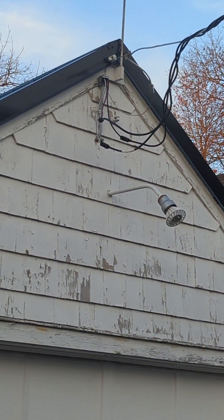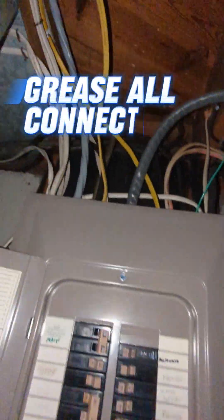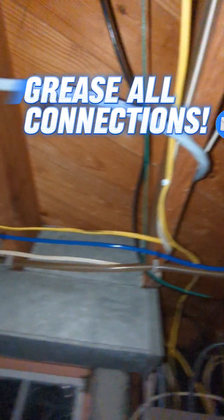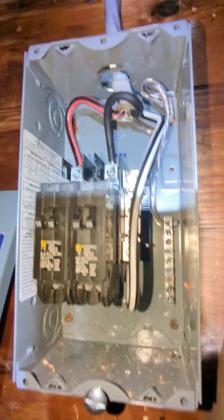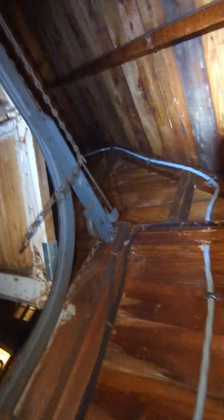Here's a quick look at the inside — that's a double 40 breaker. On the inside of the main panel, my neutral and my ground are connected to the same bar; that doesn't matter on the main panel. Here it is going outside, running across the joists just tacked to the bottom. And here's the final result in the garage — I have my ground and my neutral on separate bars, with a completely separate bar installed for my ground. The SER is clamped about six inches away from the box and every two feet after that.